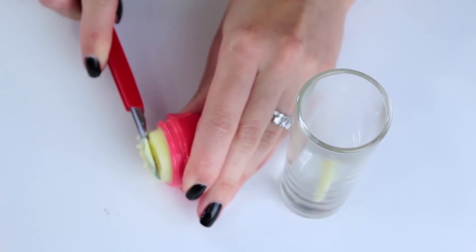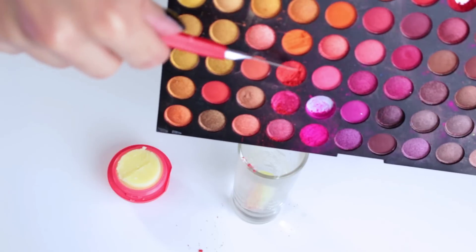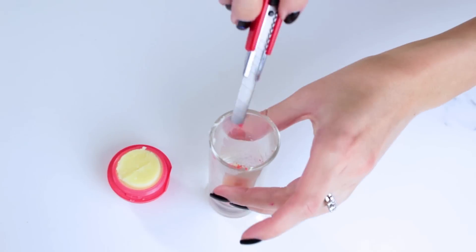Now cut off another third of the EOS and add this to a second bowl. We're going to add in some red eyeshadow to this one. You can also add in lipstick or blush if you have some.